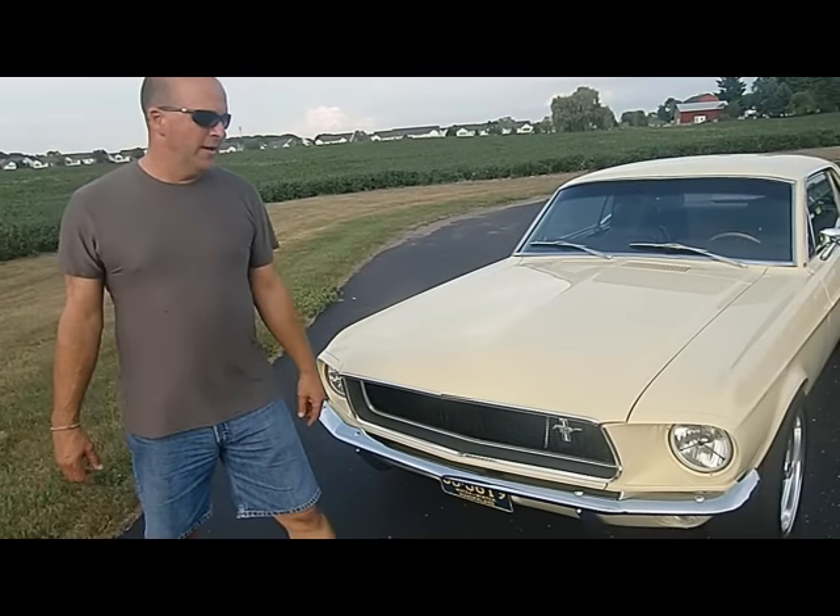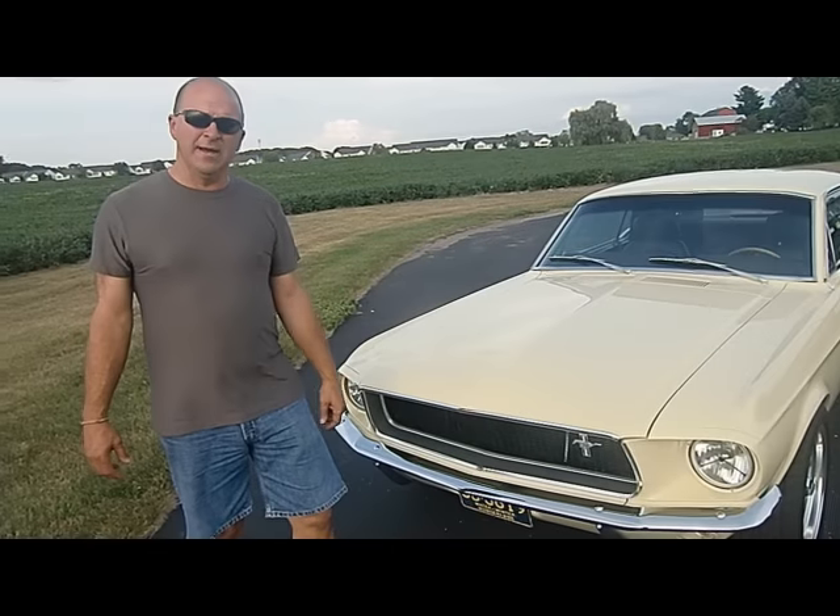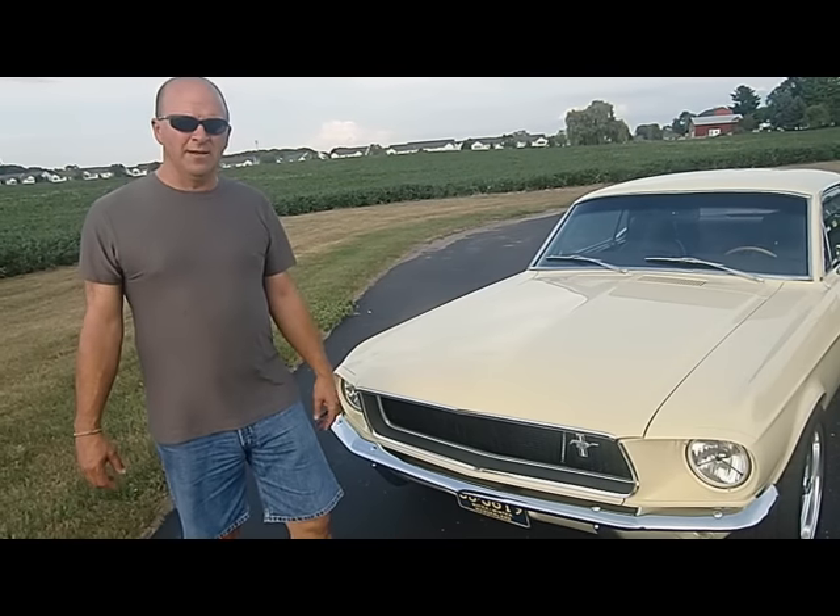The headlights we added look like old bulbs, but they actually have a halogen bulb in the back, so they're modern-day lighting. They're really nice and bright — not like they were back in the '60s.